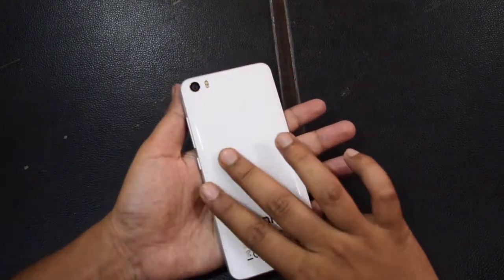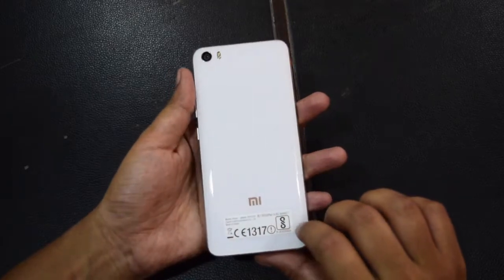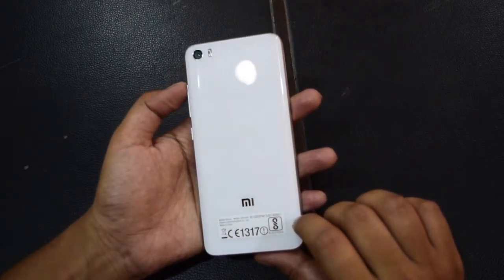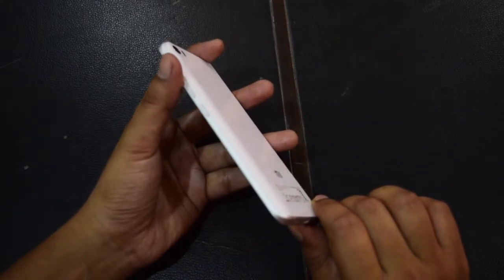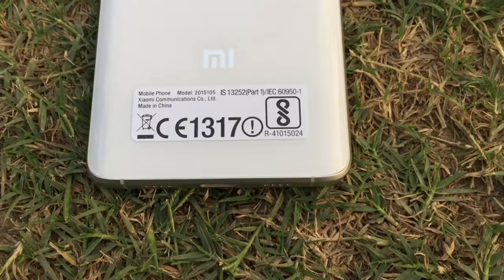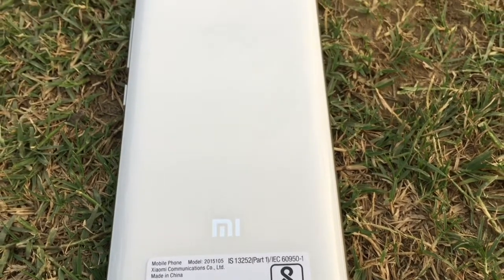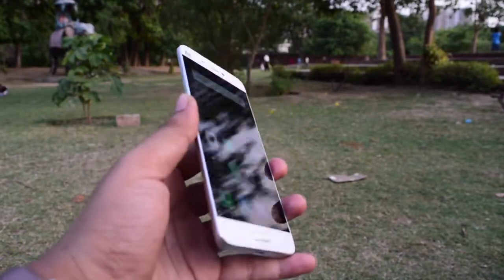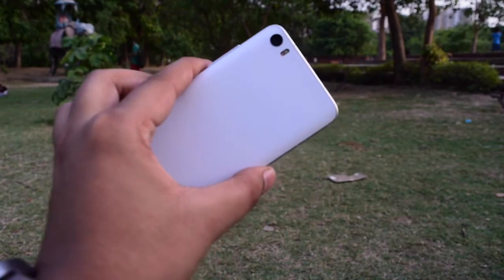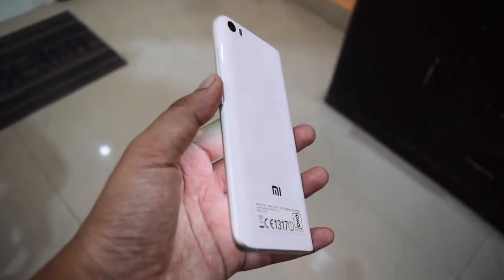Now let me start with the design part, and then I will cover every important segment of the device — its performance, camera, battery, and other things. While this phone looks very similar to the Samsung Galaxy S7, I want to make it clear that Xiaomi was first to adopt this kind of curved design. It borrows lots of elements from its Mi Note series. This phone has a refined 3D glass curve design which looks very attractive but also makes it slippery. The metal frame improves the look, and the design is one of the main reasons to buy this phone.